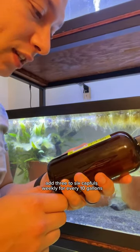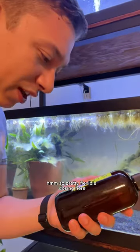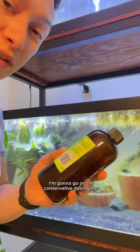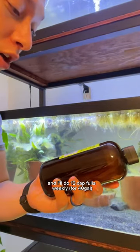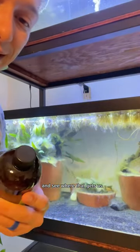Add three to six capfuls weekly for every 10 gallons. So pretty flexible dosing here. I'm gonna go on the conservative dosing then, and I'll do 12 capfuls weekly and see where that gets us.